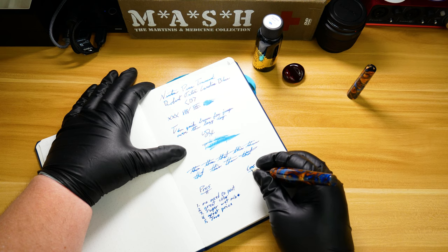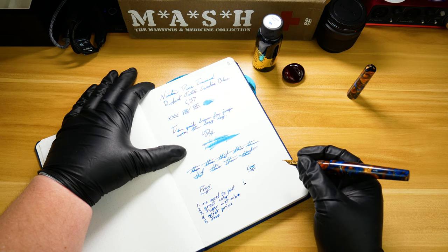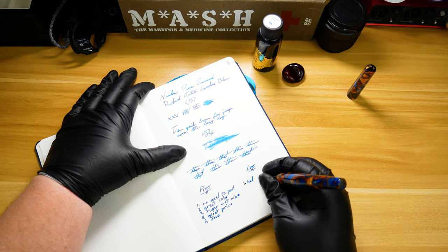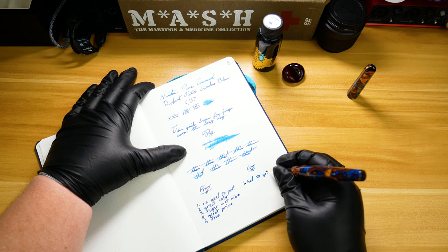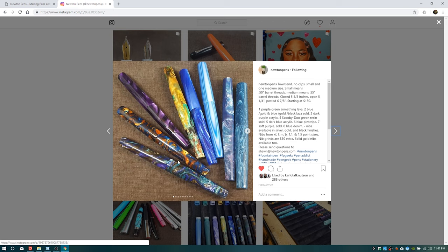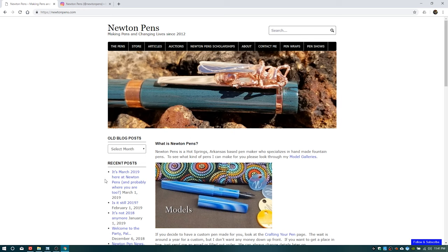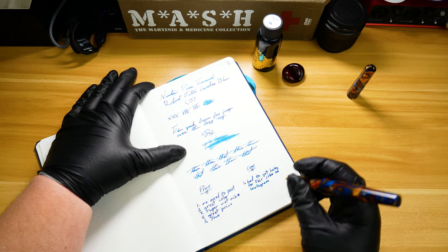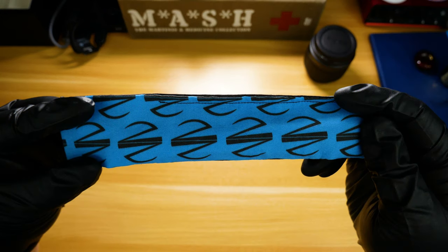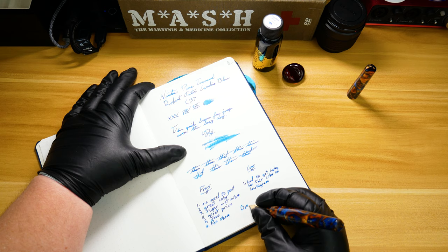I could have paid an additional $30 for a custom grind, but honestly with what he did with that stock Jowo nib, I'm happy and couldn't ask for any more. The only real con I'm going to say here is that I got lucky — this particular pen colorway I don't believe is in regular rotation, so I had to get extremely lucky and find this pen on his Instagram feed. If that hadn't come across my feed, I wouldn't have gotten this pen — someone else probably would have taken it before I had a chance to buy it. That's not to take away from the wonderful pens you can find over at newtonpens.com, which I highly recommend you check out — link will be in the description. One more pro by the way: this pen sleeve — I wasn't expecting it, and the fact that he included it in the price makes this an even better buy.